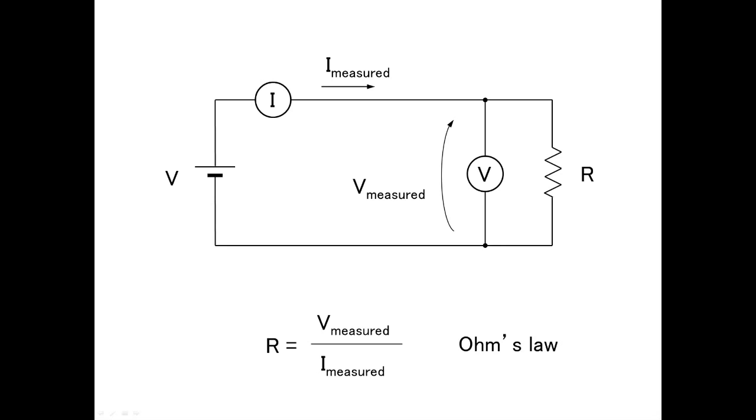In general, to know the resistance value of some sample, you will use a voltage source to apply a certain voltage to the sample while measuring the current value flowing into the sample by ammeter. Usually, the voltage value from a power supply is not so precise, so you should measure by voltmeter. Then you can figure out the resistance value by Ohm's law.